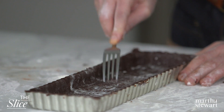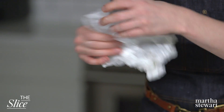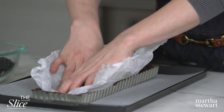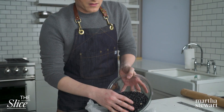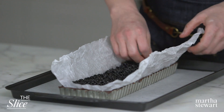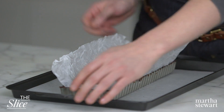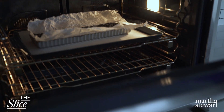Push the dough into the corners of the pan, then trim so it's flush with the top. Prick the bottom all over with a fork, then freeze until firm, about 30 minutes. Line the crust with parchment and fill with pie weights — we're blind baking this crust. I always crinkle my parchment paper for blind baking, just to make sure those beans get into every corner and crevice. Don't be afraid to really press those beans into all the corners. Preheat the oven to 350 degrees, then bake until the edges are set, about 20 minutes. Remove the parchment and pie weights and continue baking until cooked through and dry, about 10 more minutes. Let cool completely, about 30 minutes.